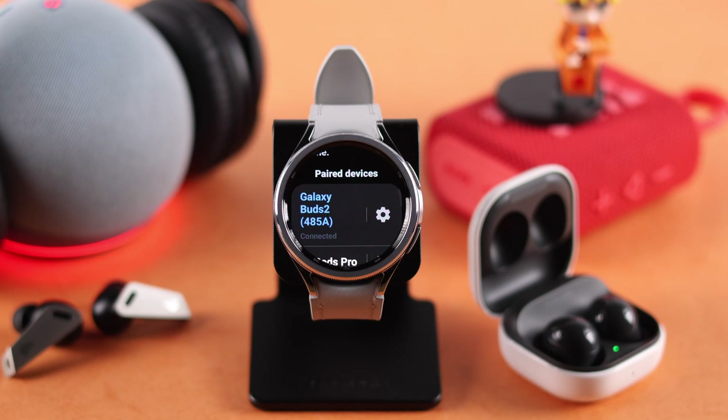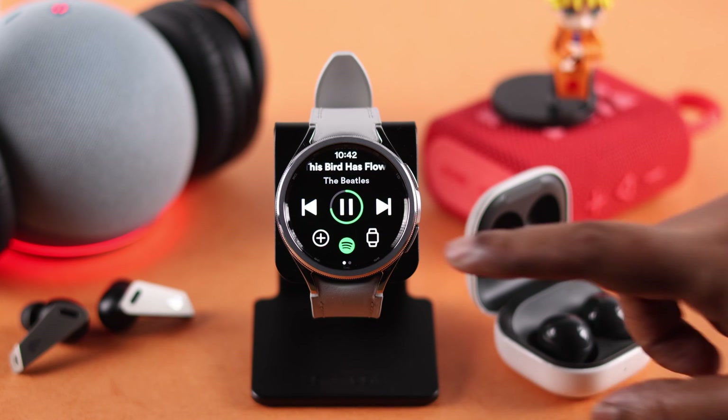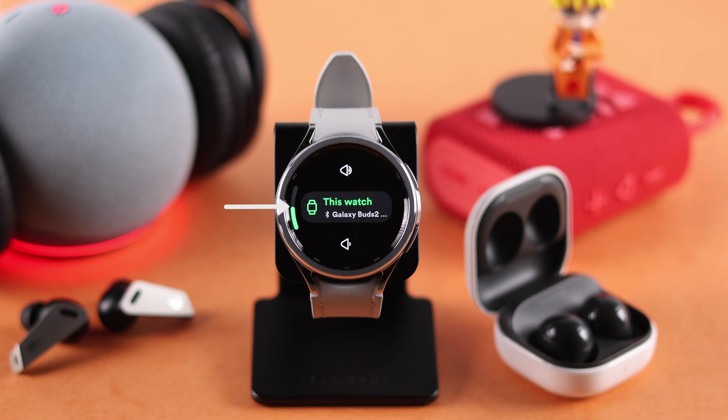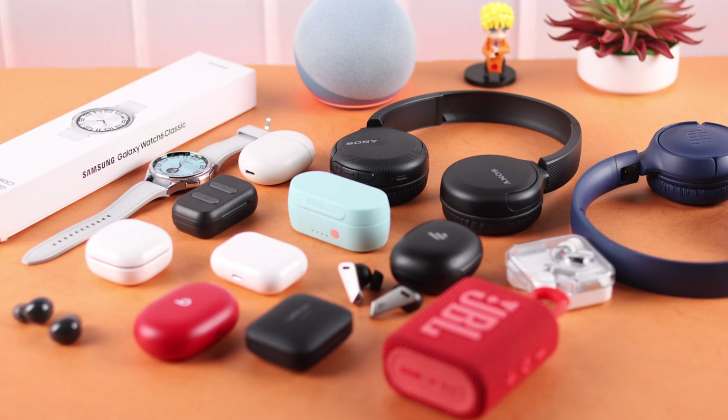After setting up your Galaxy Watch, now maybe you want to connect and sync your Bluetooth speaker, headphones, or earbuds to it. We're here today to show you how to set up and pair any of your Bluetooth devices for the first time to your Samsung Galaxy Watch 6 Classic.